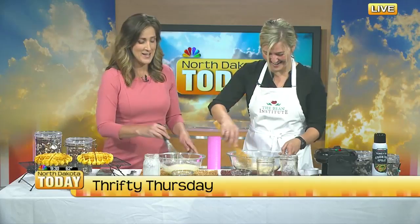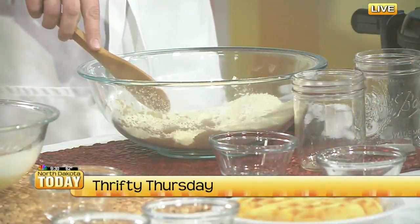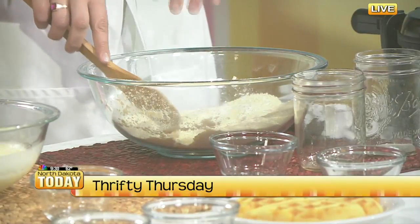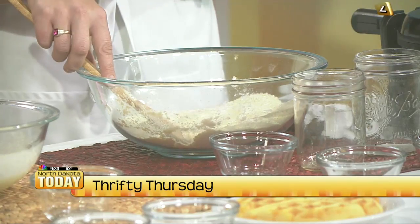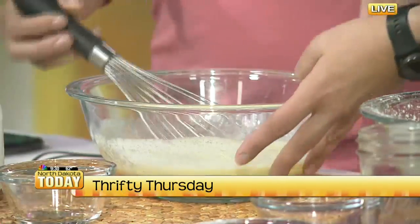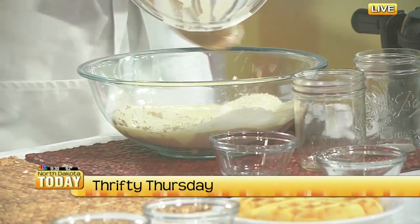Making this from scratch might seem scary at first, but there aren't that many ingredients. It usually is your standard baking ingredients that you have in your pantry, so not a whole lot of things that you have to buy. I think the only thing I had to buy for this was the buttermilk. So we'll just get those wet and dry ingredients incorporated.